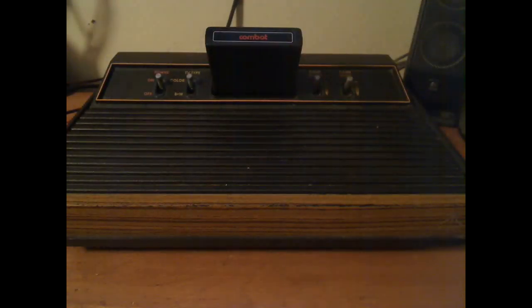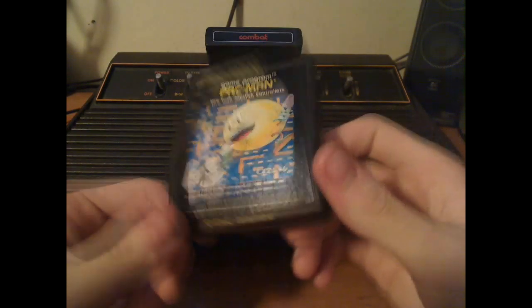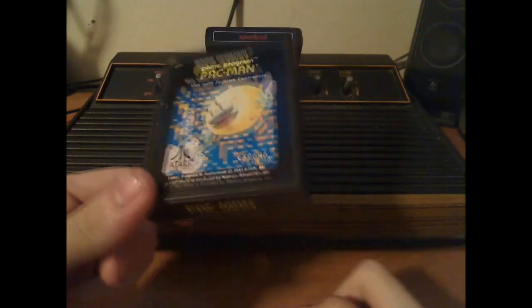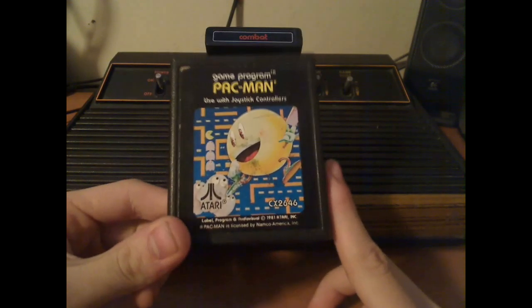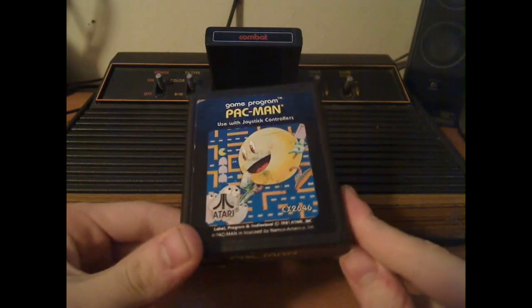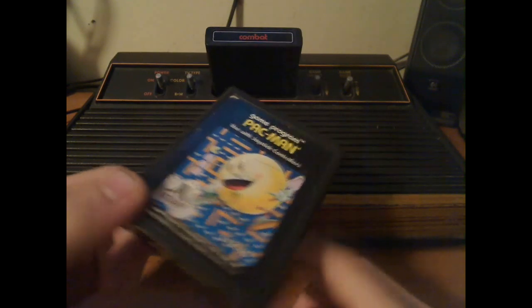Later on, they decided to bundle Pac-Man with the 2600, and it sold about seven million copies because people thought it would be as good as the smashing arcade original. Unfortunately, people have said this was quite an infamous port and caused some really bad events in later years.